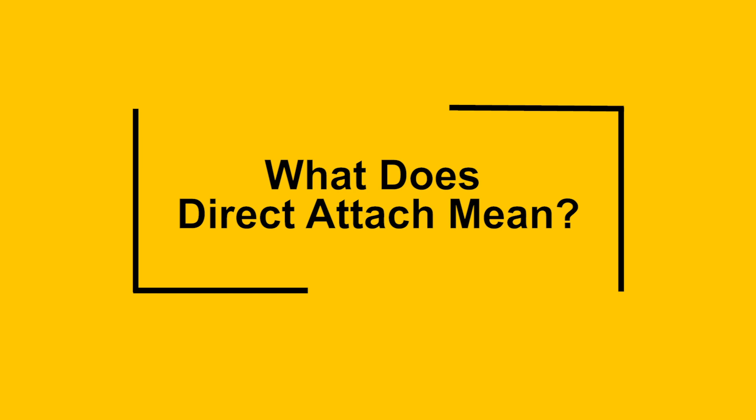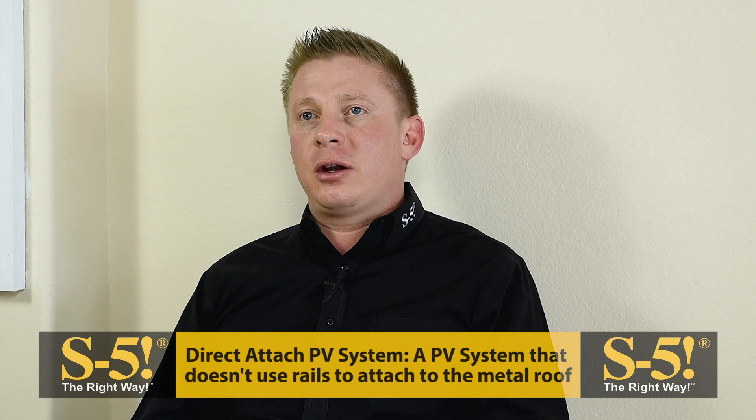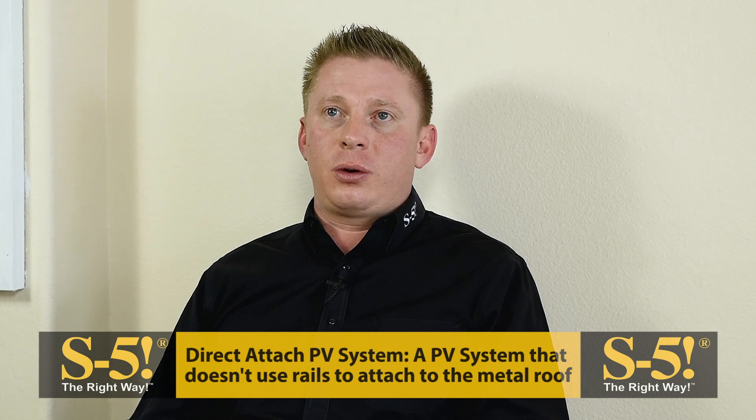We're going to get into talking about spacing today, correction gaps, walk space, and placement of your PV on the roof. Before we dive in, you mentioned S5 offers a direct-attached PV system. What exactly does direct-attached mean and what are some of the benefits? S5 was the first to make a direct-attached system commercially available for metal roofs. A direct-attached system refers to a PV mounting system that does not require rails.